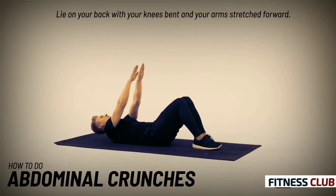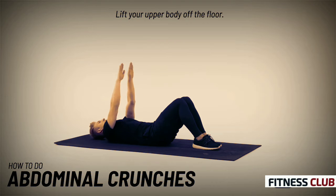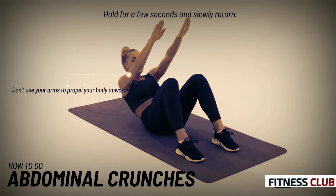Lie on your back with your knees bent and your arms stretched forward. Lift your upper body off the floor, hold for a few seconds, and slowly return.